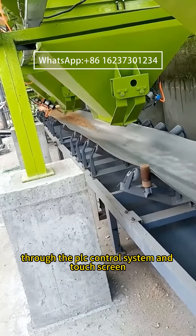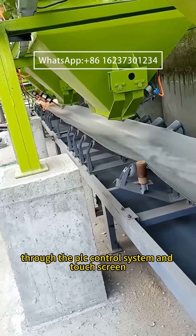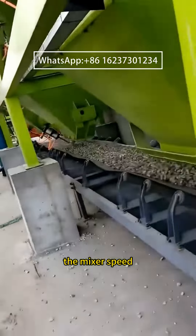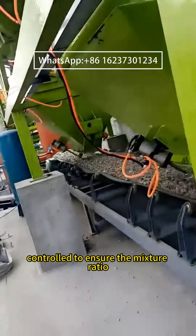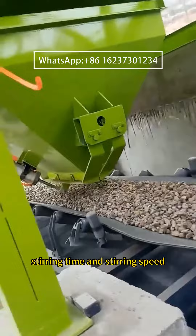Through the PLC control system and touchscreen in the control room, the mixer speed, blanking, and liquid addition can be controlled to ensure the mixture ratio, stirring time, and stirring speed.